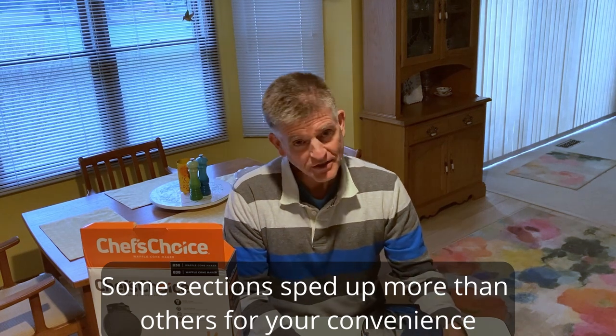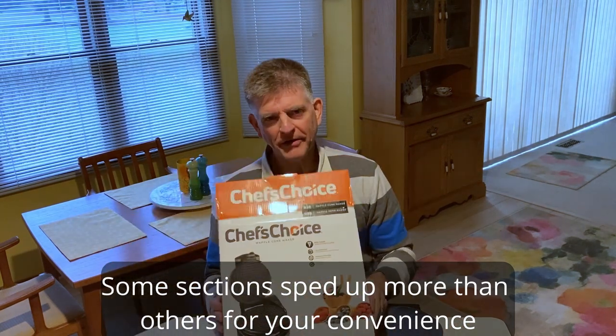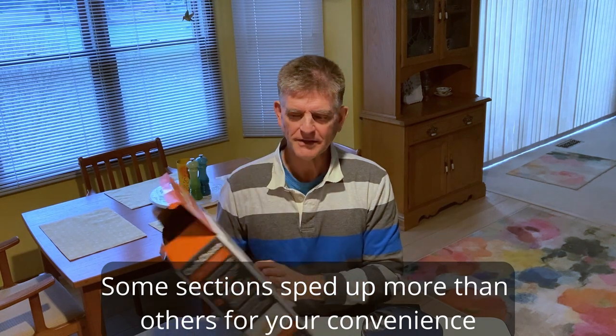If you like waffle cones as much as I do, you've probably always dreamed of getting one of these little babies here - the Chef's Choice Waffle Baker. I got it for Christmas, I've never used it, just got it out of its bag, kind of read through the instructions. This ain't no cooking show, but I am going to make one just so everyone can see how it's made.